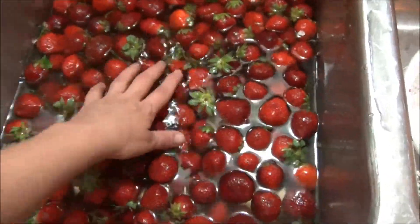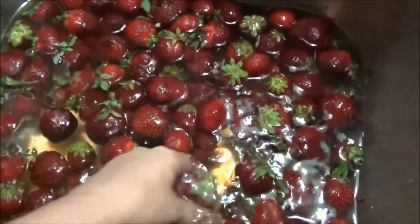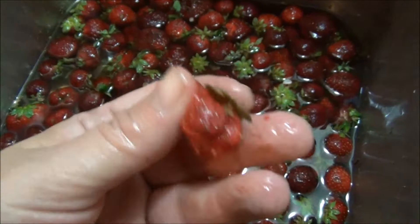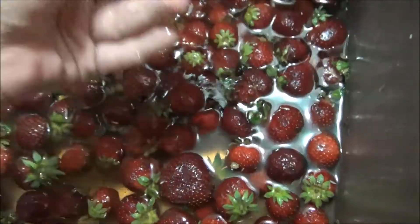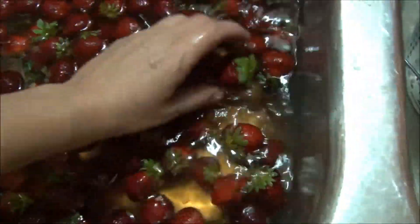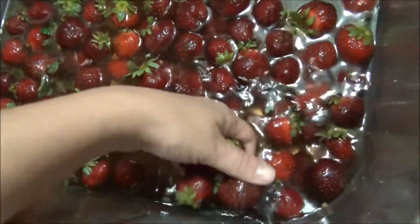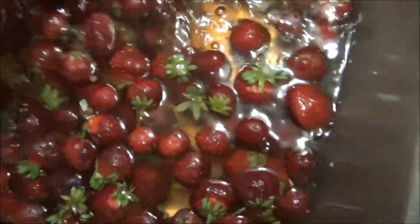Blueberries are another great option to clean this way. They sell all those fruit cleaners in the grocery store — you really don't need one of those, you just need some vinegar and water. There's batch one and batch two. Feel around and if you have any little pieces that are damaged, just throw them away. Sort through them and make sure all your berries are in good shape — you definitely don't want any that are rotting because that bacteria does spread to other berries.